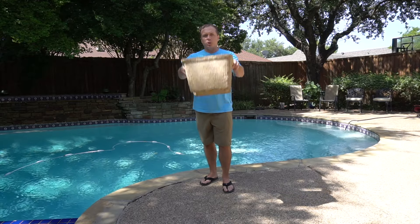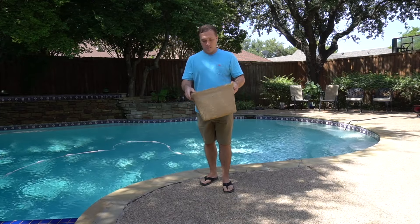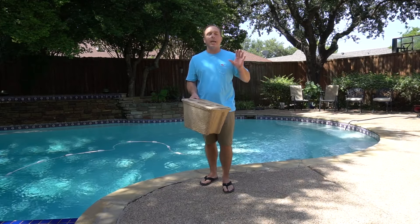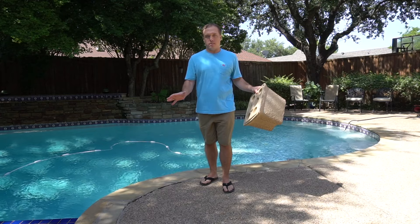Two other quick pros for this guy. You can drop it and it won't crack like a styrofoam cooler frequently will — see, nothing, we're all good. And anybody who has ever had a styrofoam cooler in the back of the car knows that they squeak like crazy — drive you nuts. This guy: perfectly quiet. That alone makes it a winner in my book.